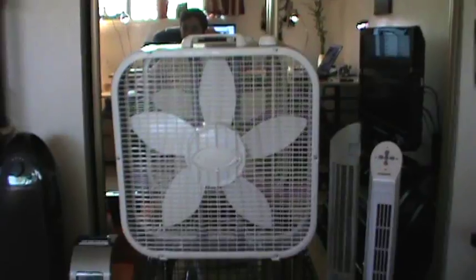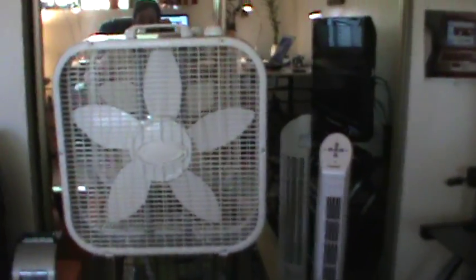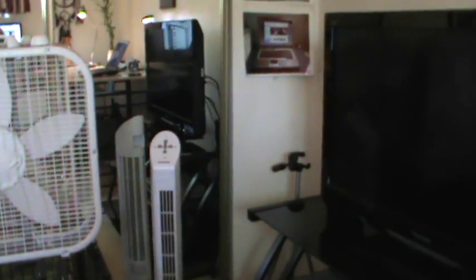Anyway, I went out and got myself another fan today because it's always hot in here. It's 90 degrees outside and like 85 in here — it gets pretty hot, at least 80. I guess because the sun beats in here all day and it's in the back of the house.